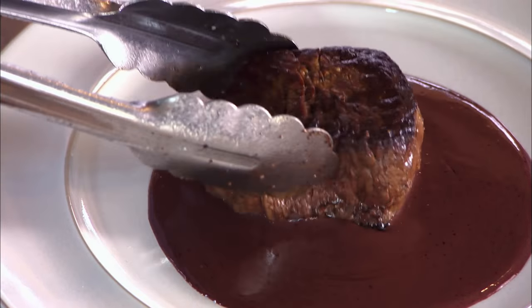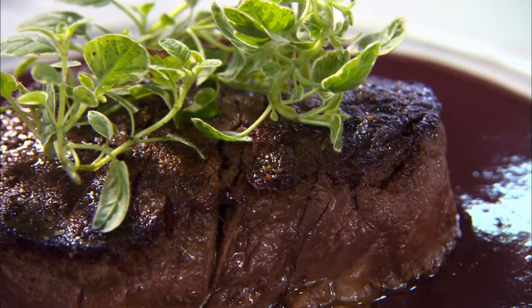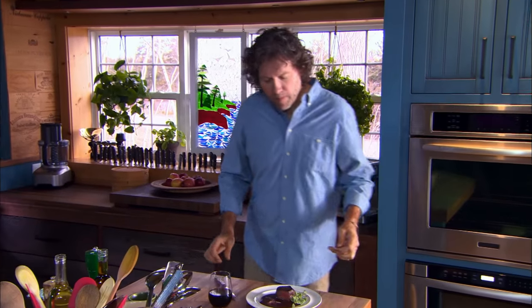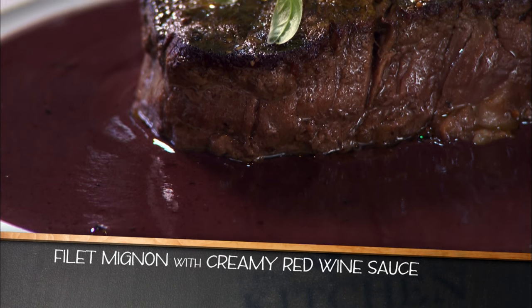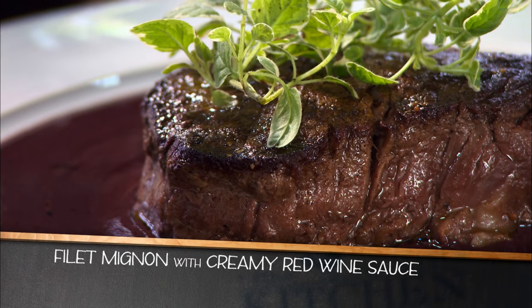It's time to eat. Since we eat with our eyes first, a fresh herb garnish is always a good idea. A sprig of oregano doesn't add much flavor, but it sure does look great. Mmm — big and beefy, and that's just the flavor of the sauce. When you make a sauce that way, there's no question about what wine to match with it.